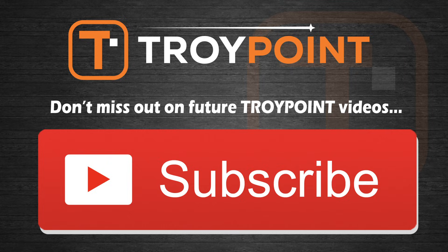Guys, be sure to take a look in the notes below — I will provide links to everything that I referenced in this video. Thank you very much for watching. Please be sure to hit the thumbs up button, subscribe to my channel, and click the bell icon to be notified when I release new videos like this in the future. As always, have a great day and thanks for following TroyPoint.